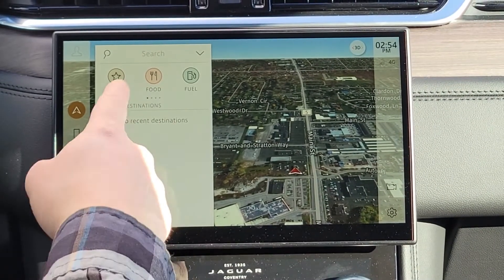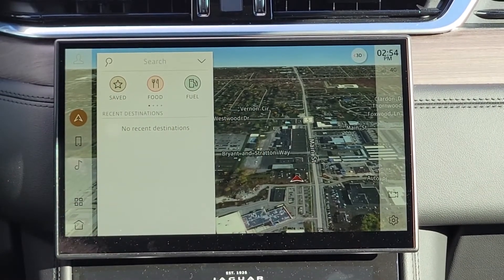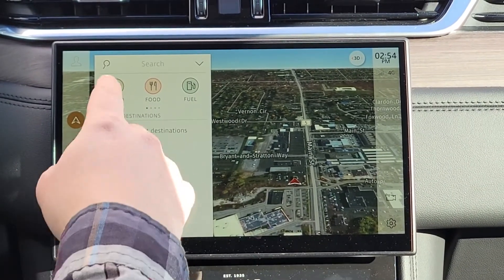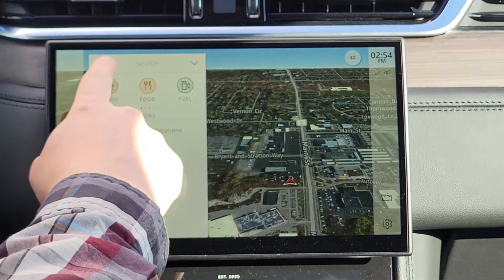The map pops up with a couple of options — your saved destinations, which if you press that, anything that you previously saved or went to will pop up there, or your recent destinations in this section here.